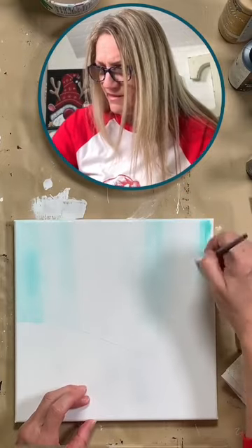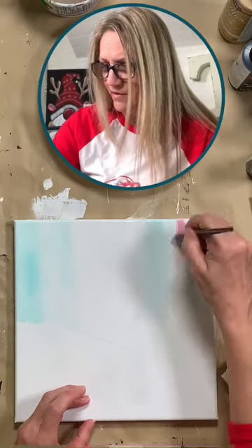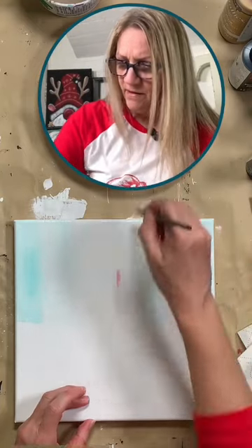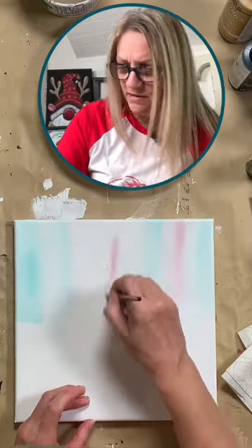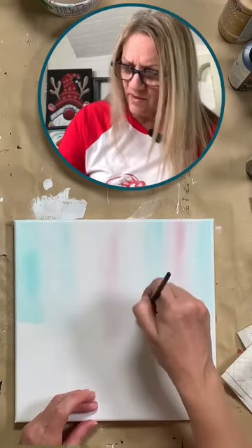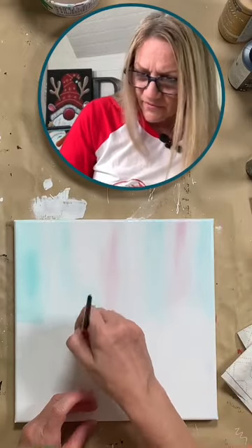Good evening everybody! If you are a CRTC sister, make sure you pop up your business names in there and people can pop over and give you a follow. So I'm just incorporating a little bit of pink in there too — just putting some really light colors in the background.